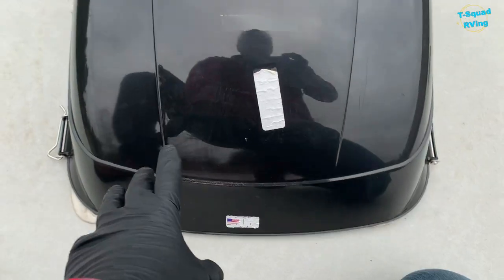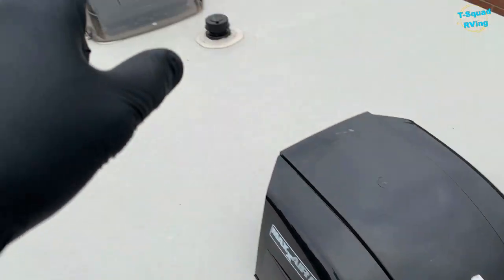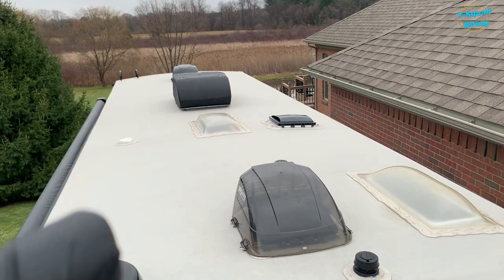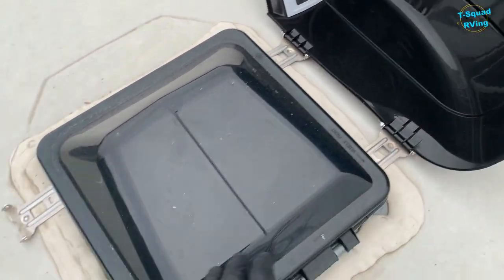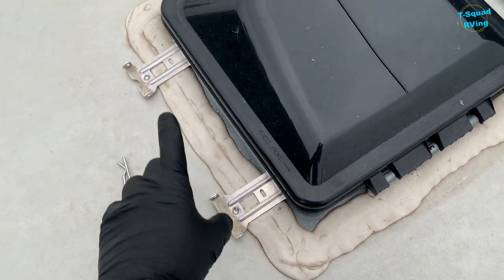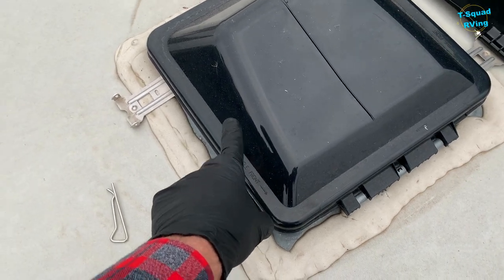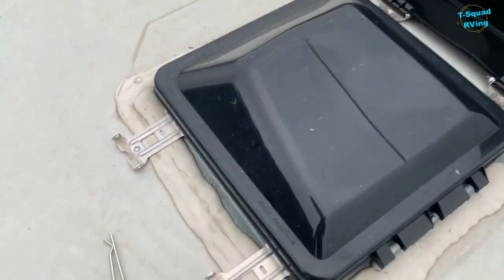I'll inspect all of these around and make sure there are no cracks. That one looks good. By the way, this is the Max Air 2 that we use — we have three of them, one here, one there, one in the back. We use these to cover our vents so we can drive down the road with our vents open, or even better, have them open during rain and still get the air while the Max Air blocks the rain from coming in.